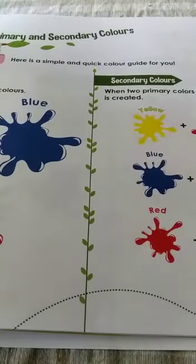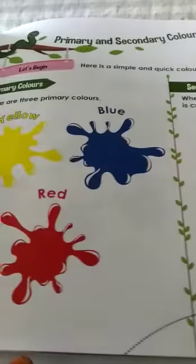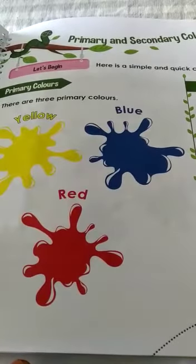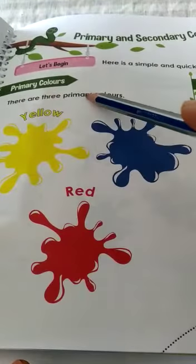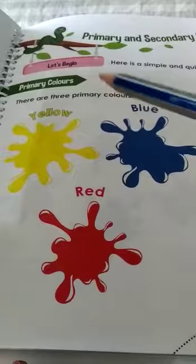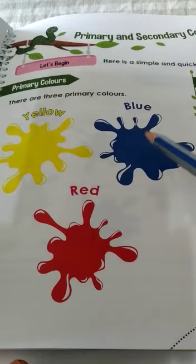Let's see what is given in the first page. See here, they have given some information about colors — primary and secondary colors. These three are primary colors. Which are the primary colors? Yellow, blue, and red.